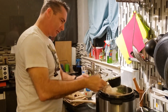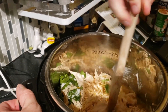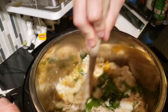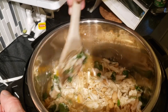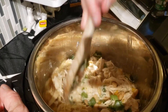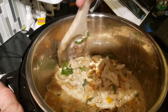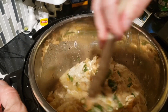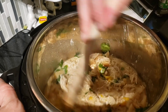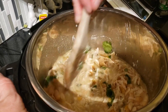In they go — we're just going to stir it all in and mix it up. This is White Chicken Chili! Some of the pieces that didn't quite break up when I was shredding will start to break up now as we stir.